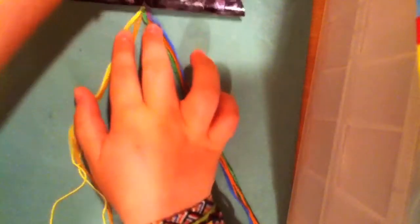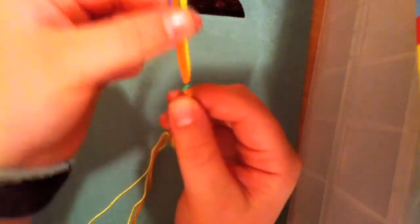You're going to tie a knot at the top where the loose ends are, not where the loop part is but where the loose ends are. So you're going to fold your strings in half and tie it where the loose ends are and not where the loops are.